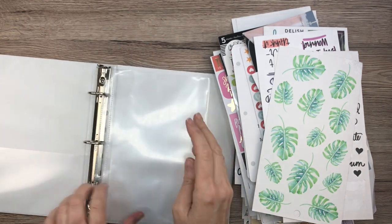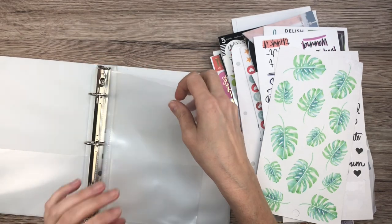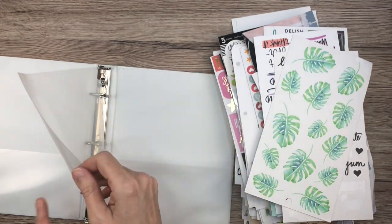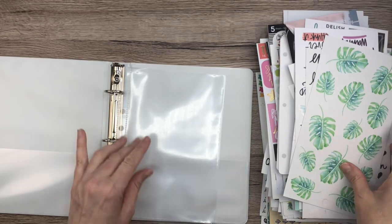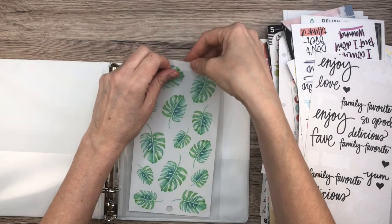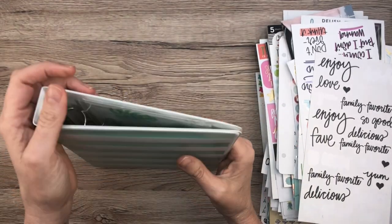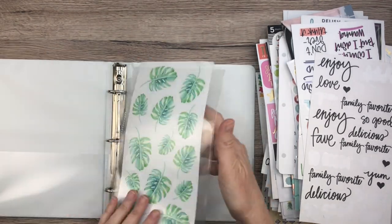That does fit really nicely, and these are pretty nice — they feel pretty thick. They're not flimsy. I read a lot of reviews because I didn't want to get ones that were too flimsy, because then they stick together and they're ripping and falling apart. I wanted to make sure it's something that's going to last me a long time.